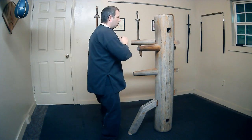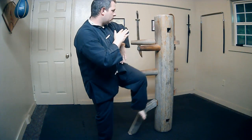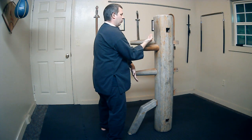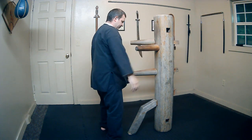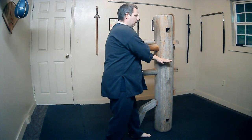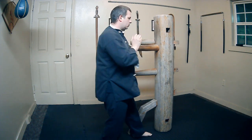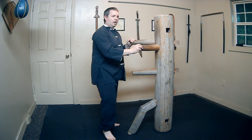And one more time. Lower bong sao, man sao, bong sao, side thrust kick. So this time we're going to bring our foot back and step into a high and low bong sao, and that's where we'll be next. Back to high and low bong sao. When I step down, I'm a bit more centered on this one. Alright, so let's do those techniques: bong sao, man sao, side thrust, high and low bong sao. 1, 2, and 3.